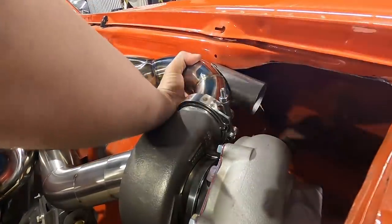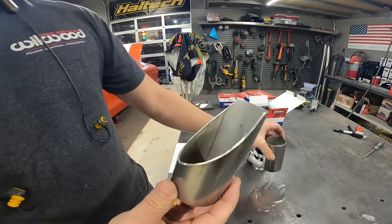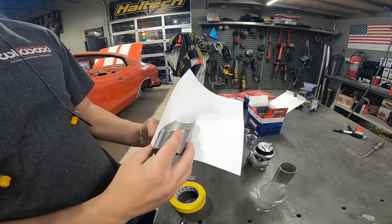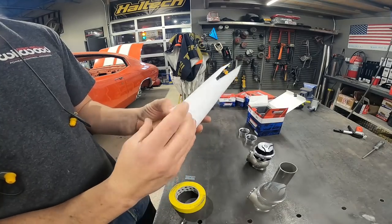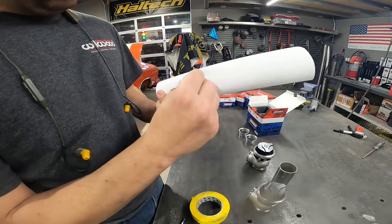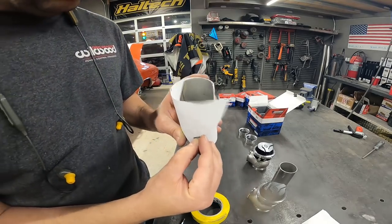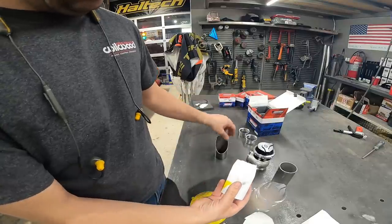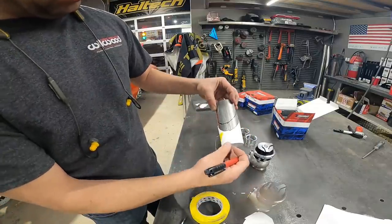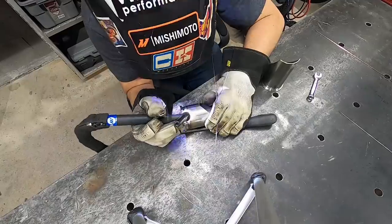I'm going to show you how to make a cope using the paper trick. Take a regular piece of paper, roll it around the pipe, tape it in place. Then take a razor blade and trace the cope down the paper. Slide it out, transfer it to the pipe — it's exactly the same. Cut it with the cutoff wheel, clean it up on the belt sander, and these two are done.